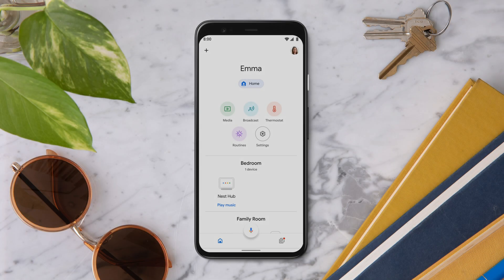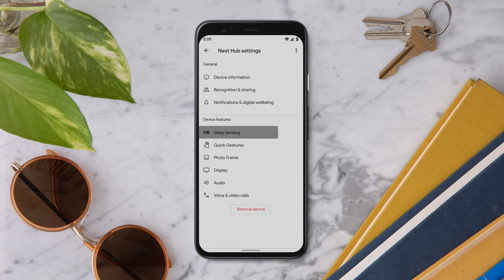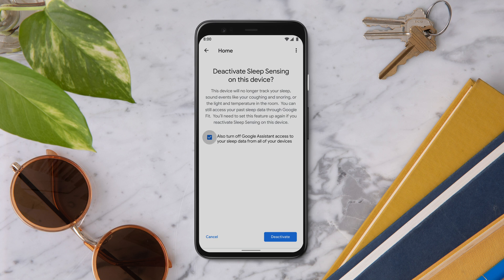To deactivate Sleep Sensing, open the Google Home app and select your Nest Hub. Tap Settings, then Sleep Sensing, and select Deactivate Sleep Sensing. Click the check box to turn off access to your sleep data. Your Nest Hub will no longer track your sleep. You'll need to set up your device again when you want to reactivate this feature. To finish, tap Deactivate.